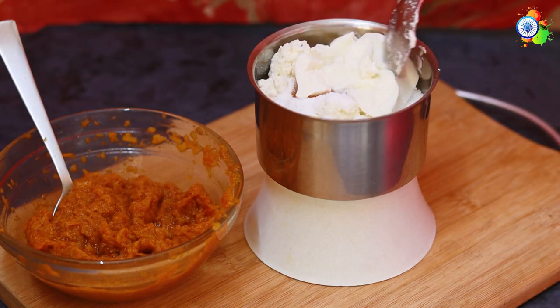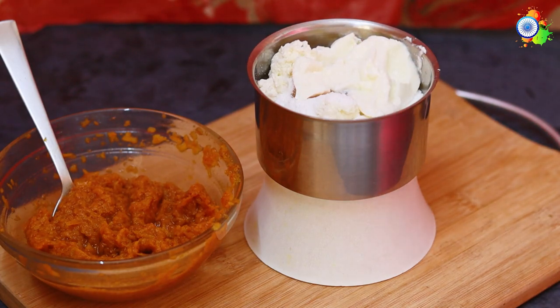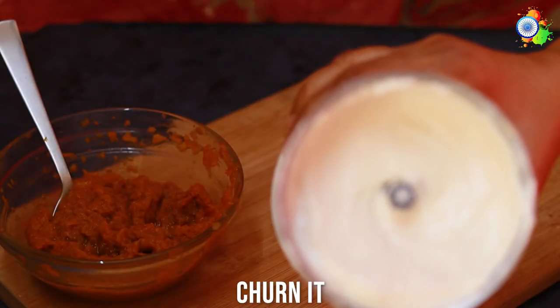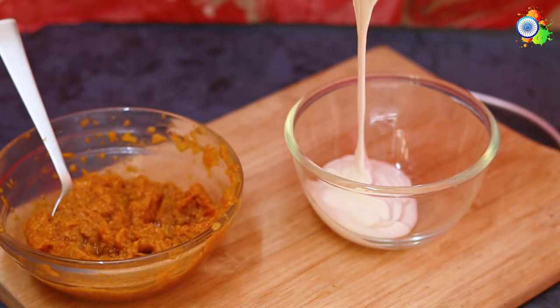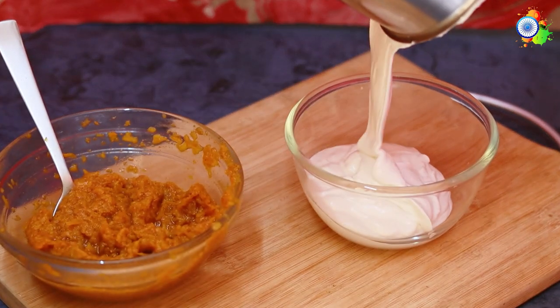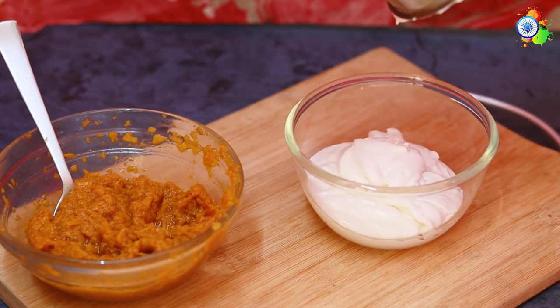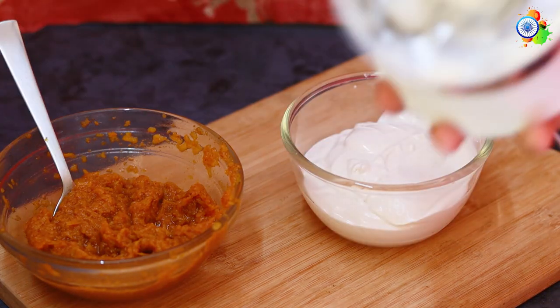Adding some curd — that is Greek yogurt or hung curd — into the mixer and churning it. See how thick it looks after churning! It fulfills the function of both cream cheese and whipped cream, and it's so easy to prepare — a perfect alternate for the cream cheese and whipped cream option.